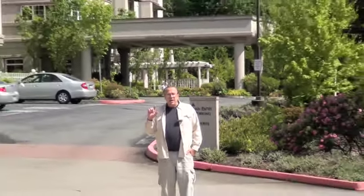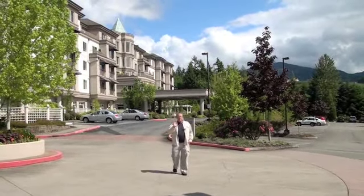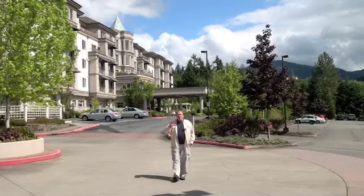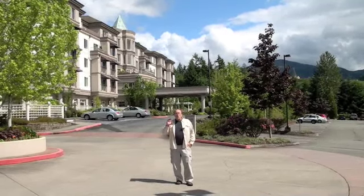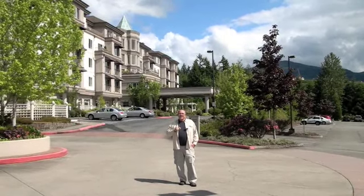Here we are at our first example for this technique. We need to get the background to the correct size in the camera frame. Use your wide angle and telephoto adjustment on your camera, or move back until the building in the background is the correct size you want. Then tell the person to come forward towards the camera until they are the correct size in the frame. Once both of those are done, take the picture — click, done.